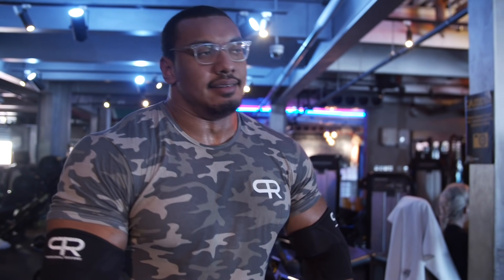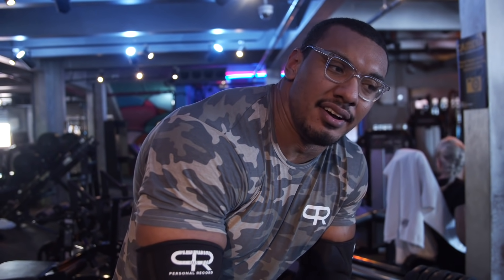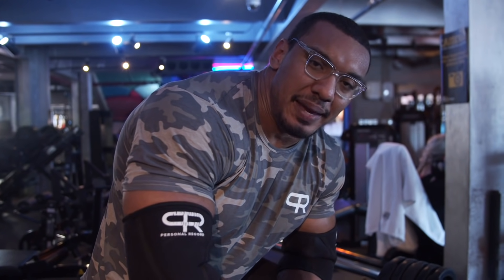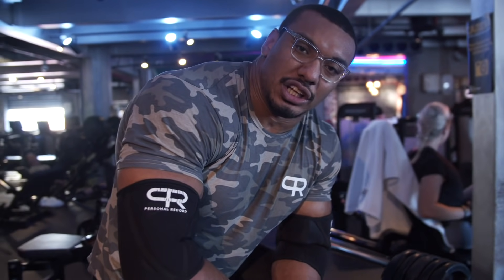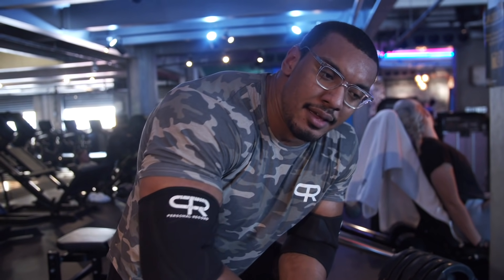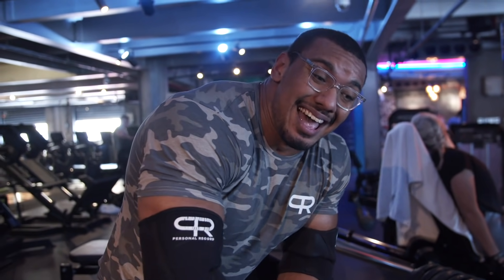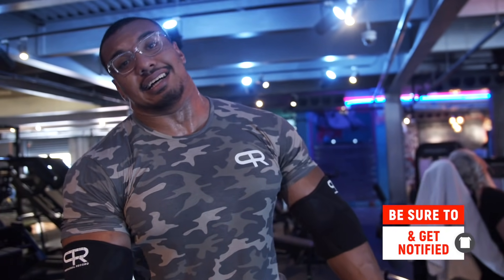Next workout is a deadlift session — doing 335 for three sets of three. It's going to be a speed day: work on technique, get tight, build confidence, so everything should look really fast and smooth for the following week, which is going to be 425. And then, if that goes well, 440 in the same day. So wish me luck, guys.